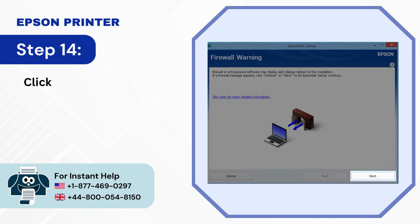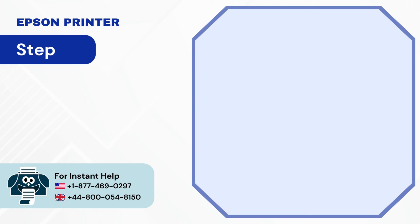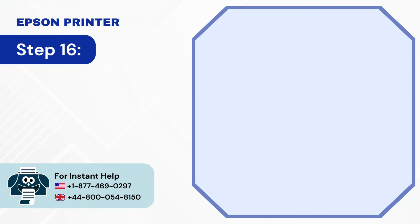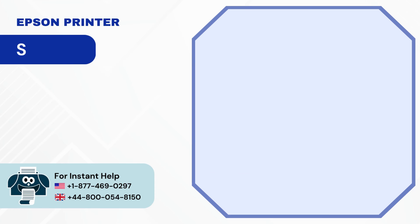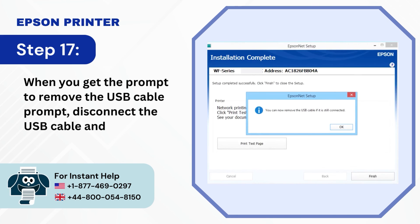Step 14: Click Next in the Firewall Warning screen to allow setup to continue. Step 15: Next, select your wireless network from the list. Step 16: Enter the password and click Next. Step 17: When you get the prompt to remove the USB cable, disconnect the USB cable and click OK.